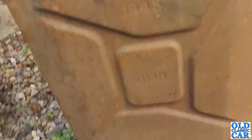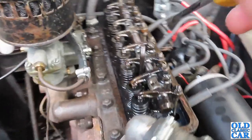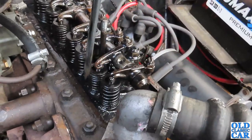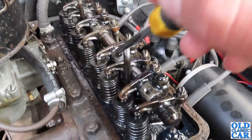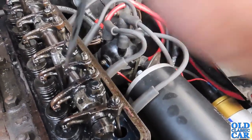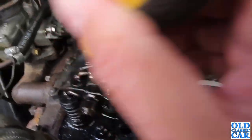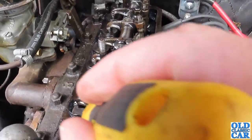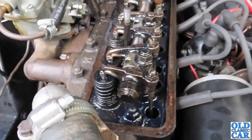The rocker cover is off. My table for this evening is a 1945 War Department jerry can. Under here we've got the rocker assembly — here are the valve springs, inside which is the valve that goes up and down rapidly letting exhaust gases out and fresh fuel mixture going in. These are the rockers themselves, and these are the push rods that operate the rockers, which basically pivot on the rocker shaft. They push down on the valve spring, opening and closing the valves as required.